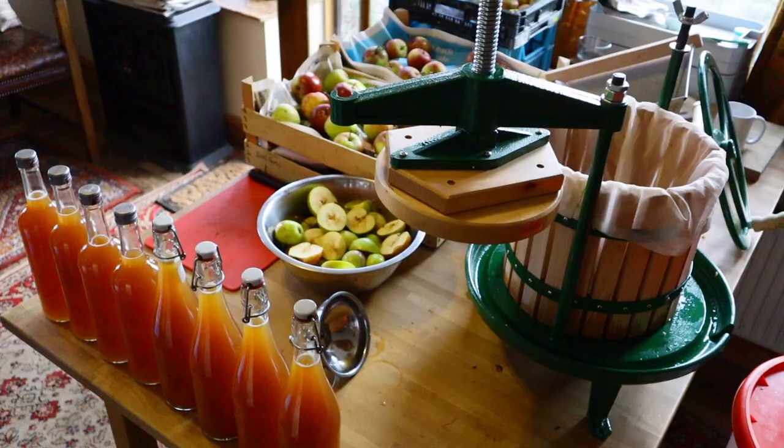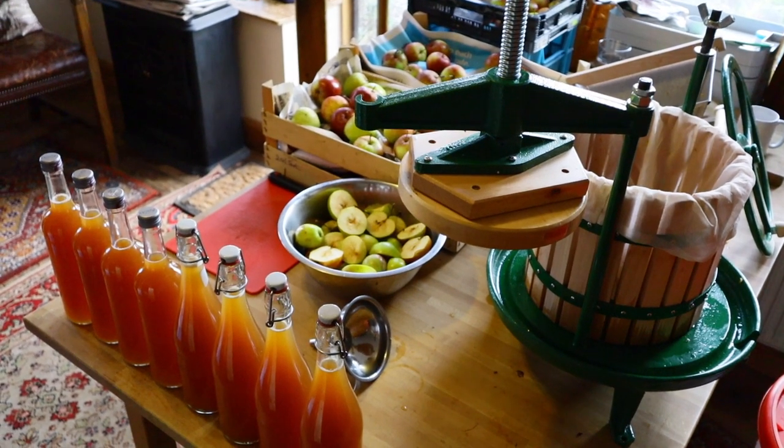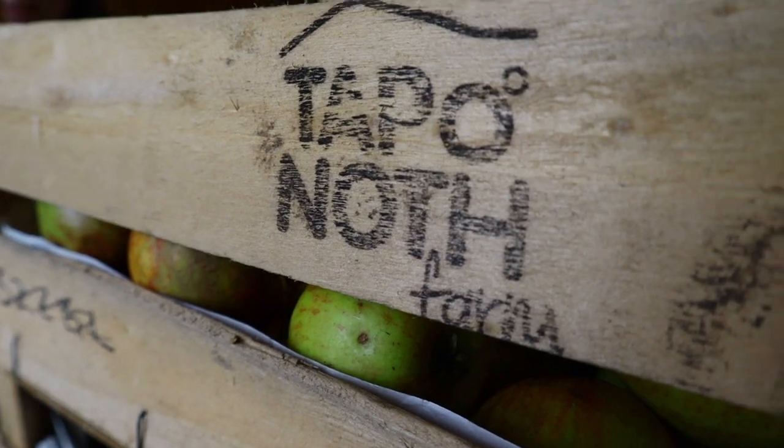That's eight bottles of freshly pressed apple juice. Thanks to Rose's mum, Glenis, for that fantastic label for our future apple juice company — Taple juice, love it. Hope you enjoyed that. Thanks again for all the support through Patreon, and we'll see you soon.